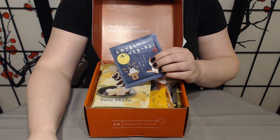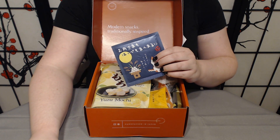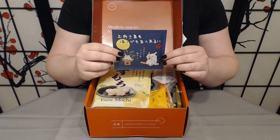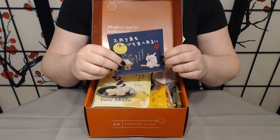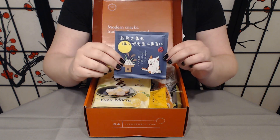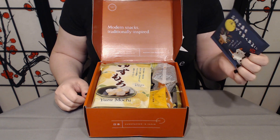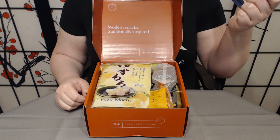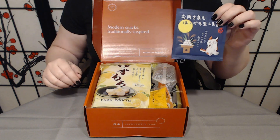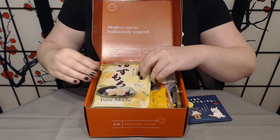So first thing we have — they're calling it the Mitarashi-chan genmaicha tea. I'm assuming that Mitarashi-chan is the name of this kitty, though I could be wrong. The only ingredient listed on the culture guide is green tea. I'm sure it's a special kind of green tea or prepared in a special way — the full information will be in the culture guide. One of many reasons why I really feel like it's a valuable tool.